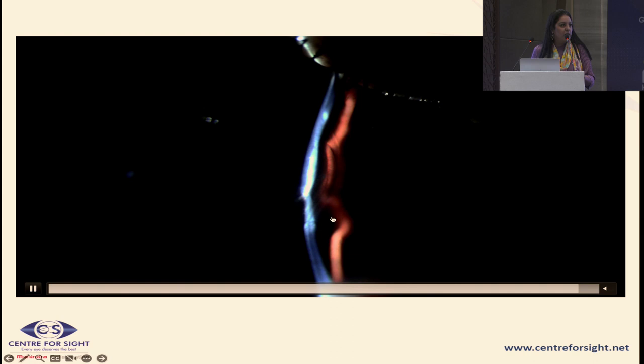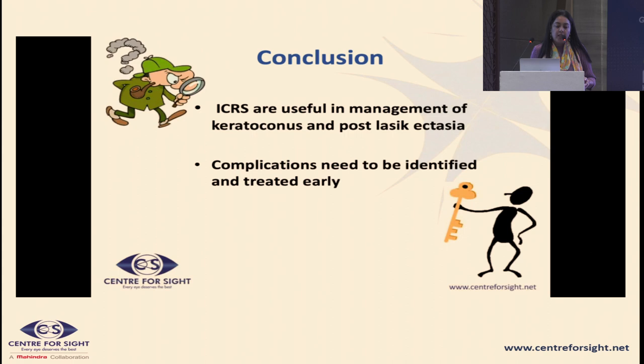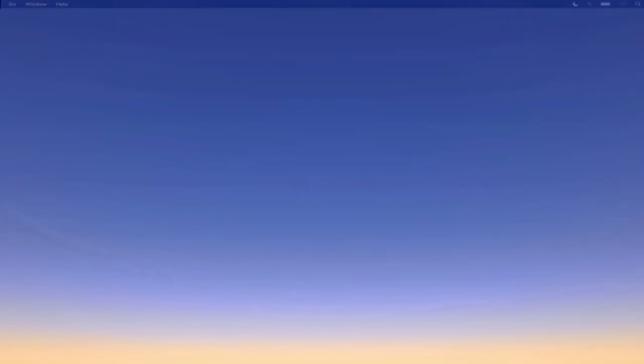All in all, ICRS is a very useful modality in the treatment of keratoconus and post-LASIK ectasia. Complications can occur, but if identified and treated well, they do not leave any dangerous sequelae. Thank you for your attention.